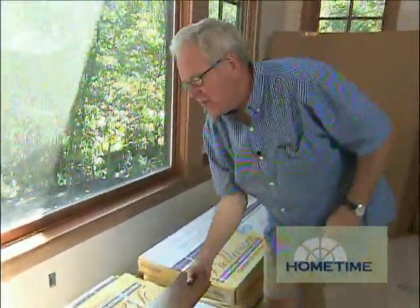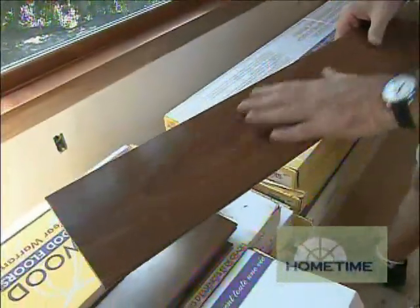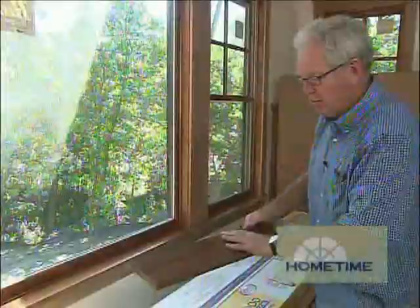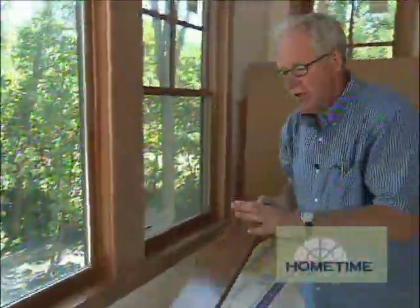For our flooring we are going with ipe. We've used this many times before outside on decks — it's impervious to moisture and works beautifully for that. It kind of weathers to a nice light silvery gray color, but use it inside on flooring and it's three times harder than oak. Also, when you put a sealer on top it comes very close to matching the color of cherry, which is very difficult to do on wood flooring. So, perfect choice.